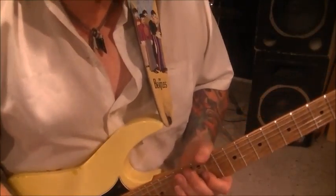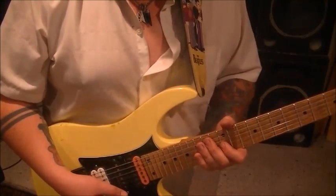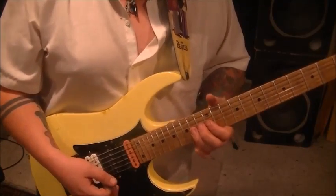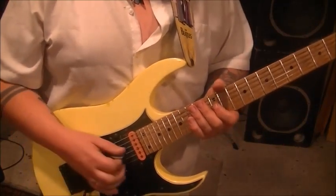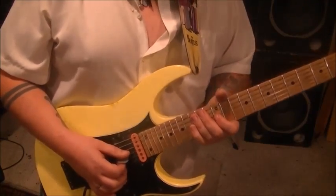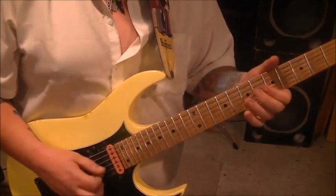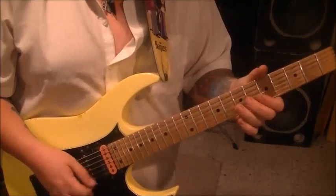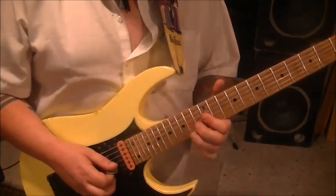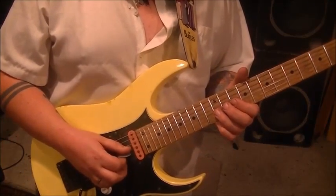Then we have subgroup 25 — another series of pick, hammer, pulls running all the way down the G string from 12-14, ending up at the open. So pick 12, hammer 14, pull 12. Then same thing but on 10, 12, 10 — pick, hammer, pull.